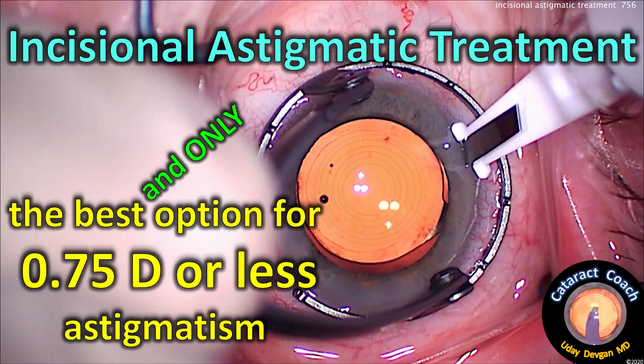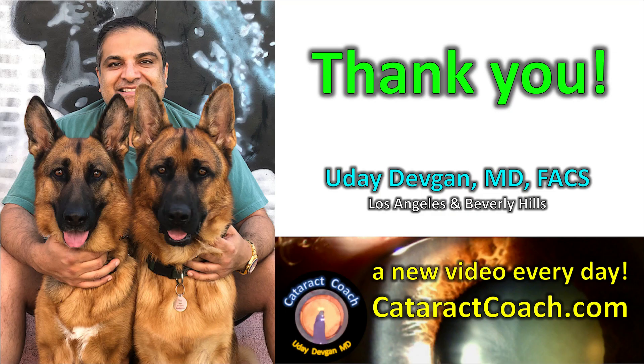Incisional astigmatic treatment is the best and only option for 0.7 diopters or less of corneal astigmatism in the USA. Thank you for your attention — I sincerely appreciate it. All my videos are available on cataractcoach.com. Check it out — it's totally free, with a new video every day.